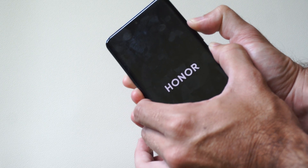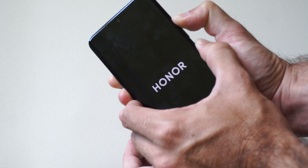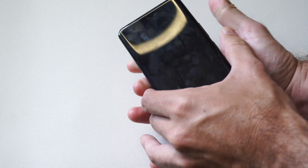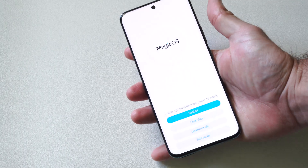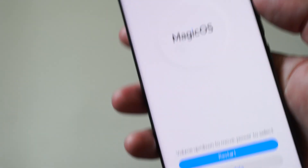So you can see I have Honor — you might have Samsung or something like that. This one seems to take a while. Then once that goes away, let go and it's going to launch into recovery mode. You can operate recovery mode by going up and down with the volume keys and then selecting with power.